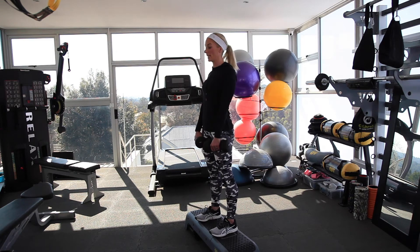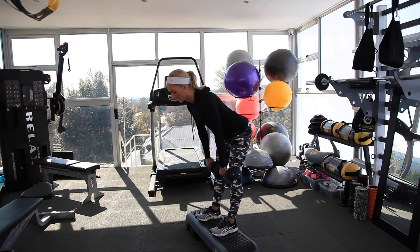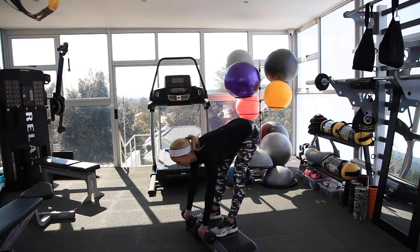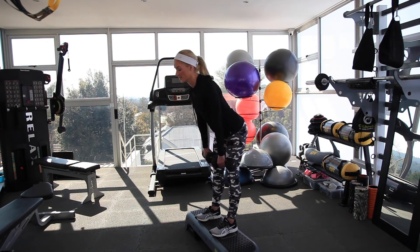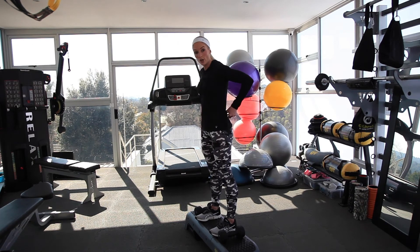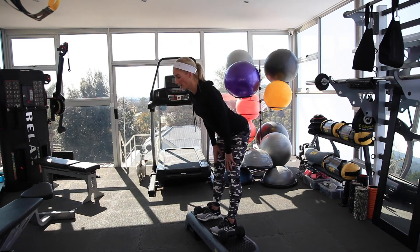Now let's do it at the pace you should be doing it at. You're going down, out, down, out. In my case I could go a little lower. Hold time — back is flat, weights are close, abs tight, digging your heels in. You should be feeling it at the back of your legs. You should not be feeling it in your lower back. If you are, then make sure you go a little bit higher — don't go as low, just reduce how far you go down.